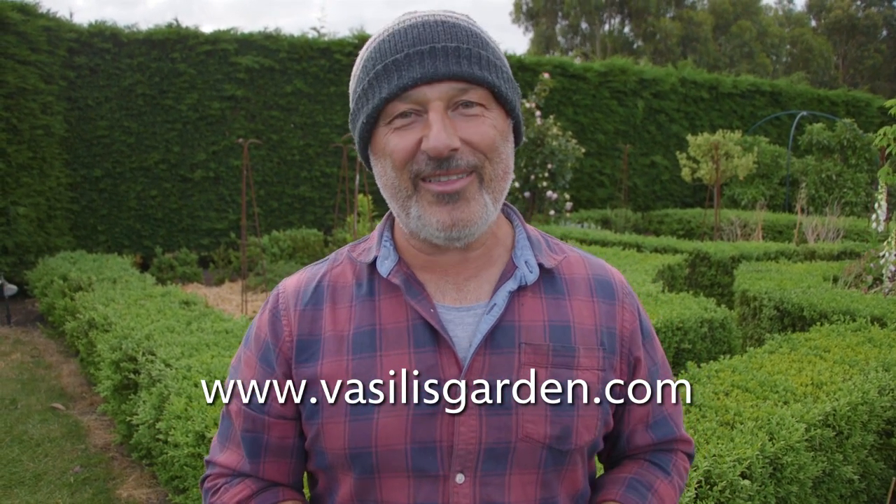Otherwise, keep it simple — prune and check out our website, VasilisGarden.com — lots of specials. From me, Vasilis and Marese.